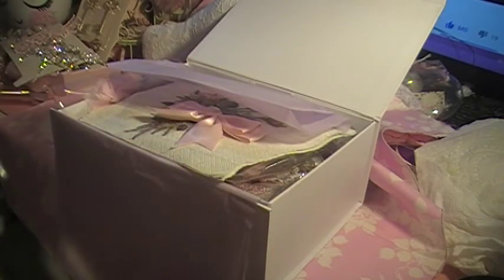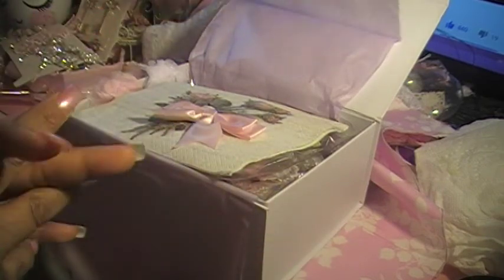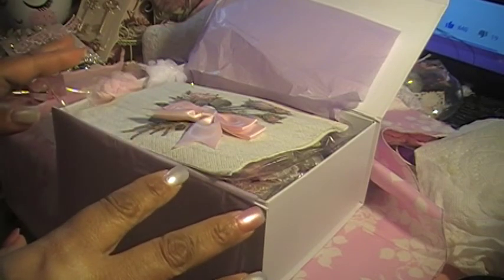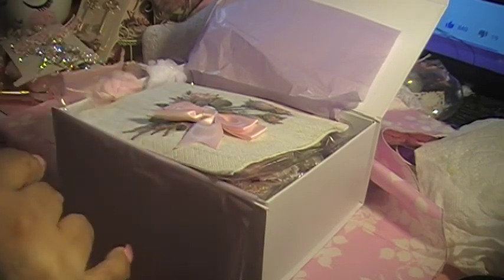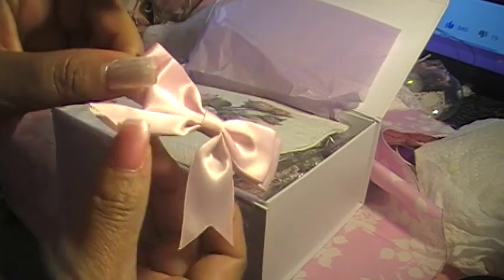Hi everybody! I wanted to re-record this because I just didn't like the way the video was. I already posted pictures on my Facebook page, and this is the sewing kit from Lisa's craft shop — I'll link it down below. Here's the cute little bow.